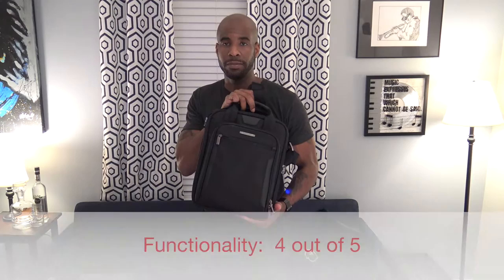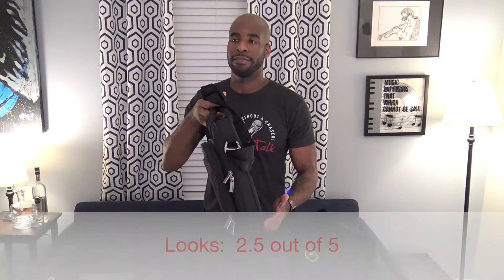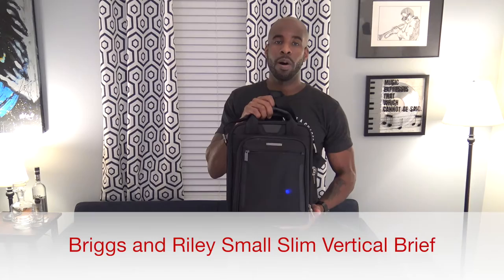How long are you going to use this bag before your eyes start looking at something else, thinking 'I spent $229 — if I'd only spent $100 more I could have had that bag'? On a scale of one to five, I'd give this bag a 4 for functionality and a 2.5 for looks. It's a great bag but doesn't give that wow factor. If sleek and slim is what you need and you're a light carrier, this may be the bag for you. I'm Gabe the bag guy — see you soon.